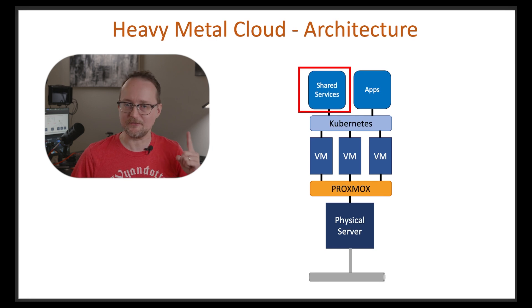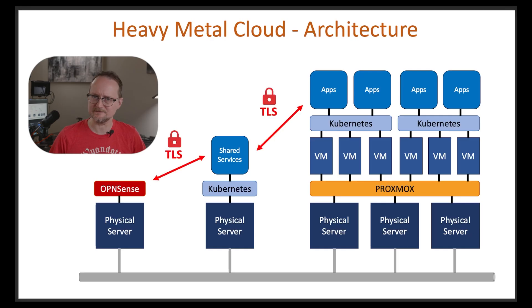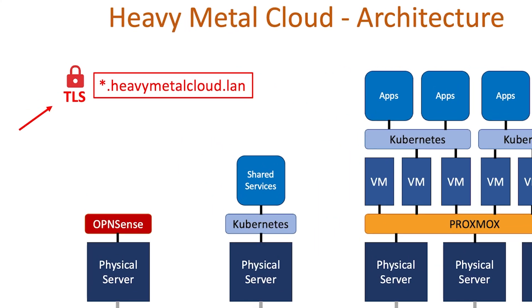Scaling back our physical servers to just one reduces our cost to roughly $500 US dollars. You might also be able to use some existing hardware and reduce your cost even more. That covers the hardware components of the cloud. In my next video, I'm going to dive into a complicated topic called public key infrastructure, or PKI. PKI is used to create TLS certificates to encrypt all the traffic in the cloud. I'll also introduce the domain name I'll be using for this series: heavymetalcloud.lan. And that wraps up our video for today — thanks for stopping by and I'll see you in the next one.